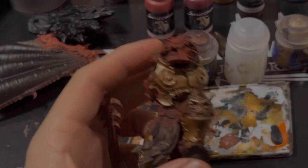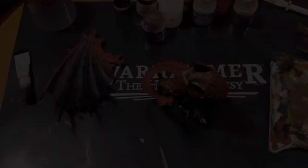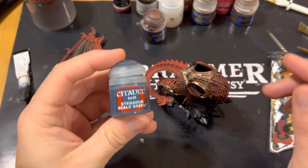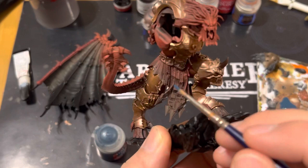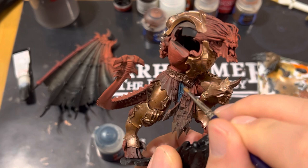Then we move on to the chest piece, especially around the ram horns — be quite reactive, as you put it on you pull it off with kitchen roll or cotton bud where needed. After that we're going to be using Stegadon Scale Green to do the loincloths and all the flappy fabric bits. Thin this out slightly with a small amount of water, and you only really need a standard brush with a nice point. Go right up underneath the belt to the edge of the chains — it doesn't matter if you go over at this point because we're repainting the chains in a few minutes anyway.